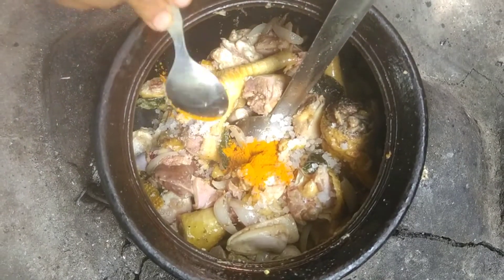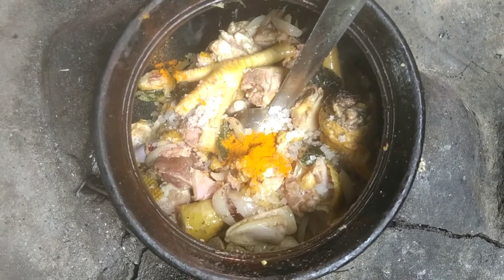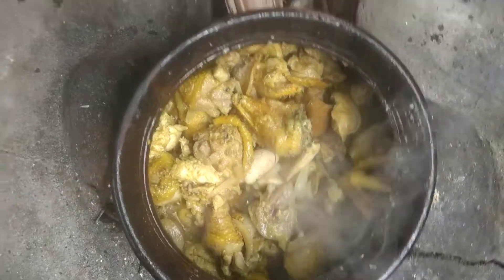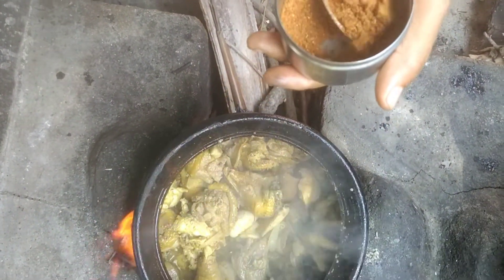In 5 minutes, let's fry it in the oil. Let's put it in a nice bowl and let it cook for 5 minutes.